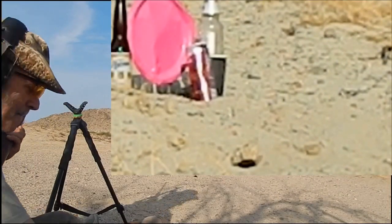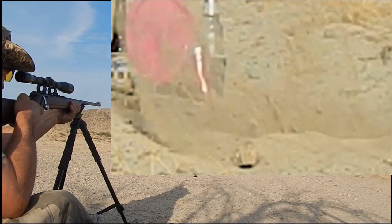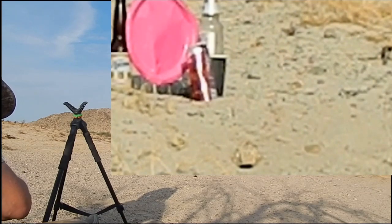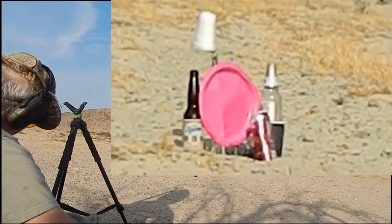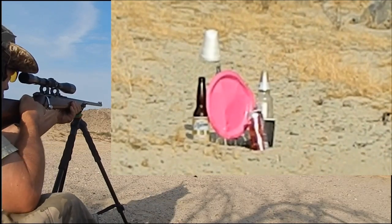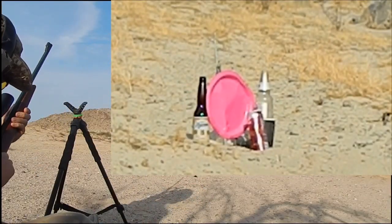It was close. If I could just keep that height going, I might get a hit. Dixie cup down — might have hit that Dixie cup.